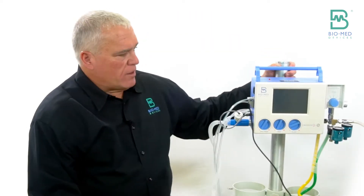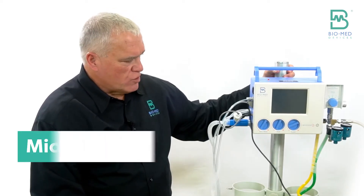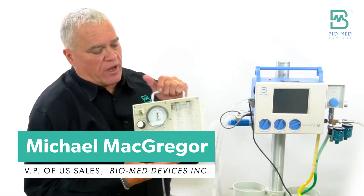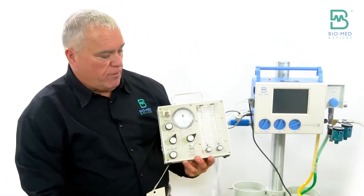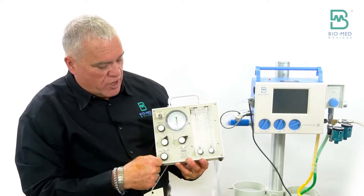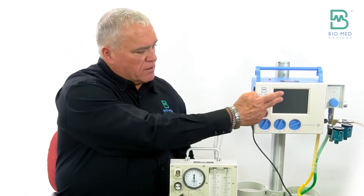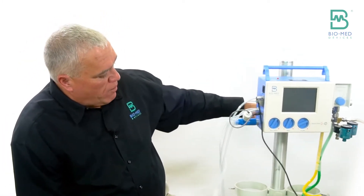I'd like to talk about the initial setup and some of the basic controls. I'm going to refer to this for people transitioning from the old MVP-10, where you had flow knobs, max pressure knobs, and PEEP knobs. This doesn't look anything like the MVP-10, but it's going to be very similar in how we set it up.